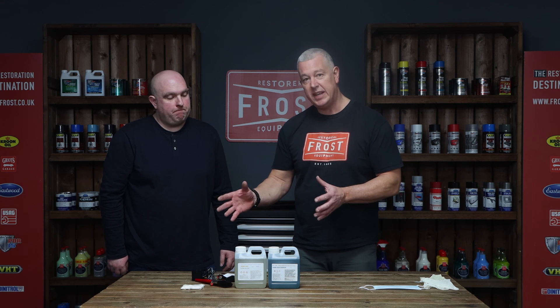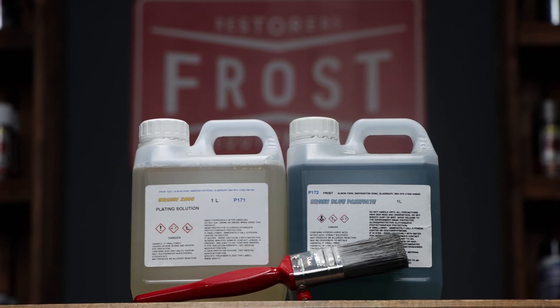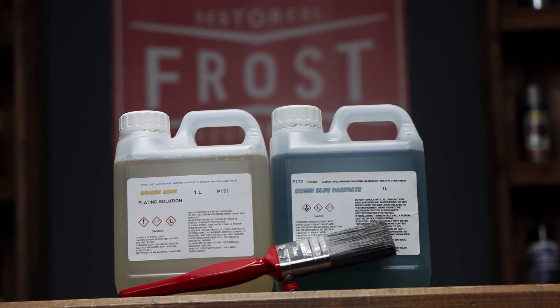Now if you've got larger parts that you want to zinc plate, which you're not physically capable of putting into one of the 10 litre buckets, we do offer two brushable plating kits as well. One's a zinc plating kit, and the other one is a nickel brush plating kit. Jonathan's going to go through the zinc plating process for us now.